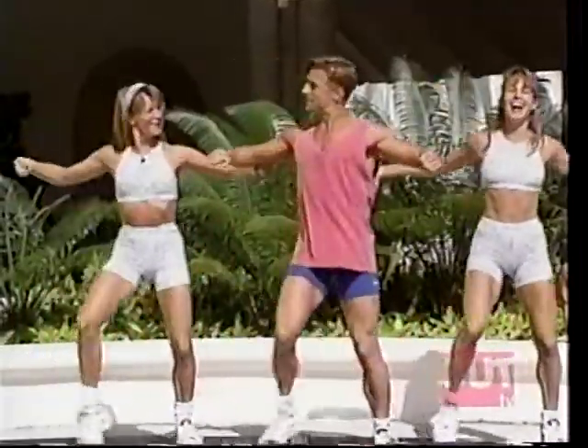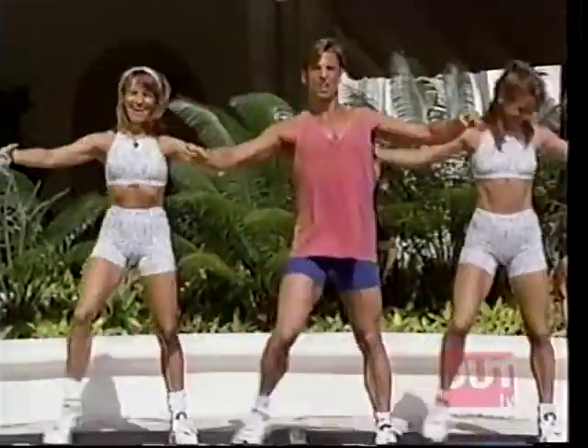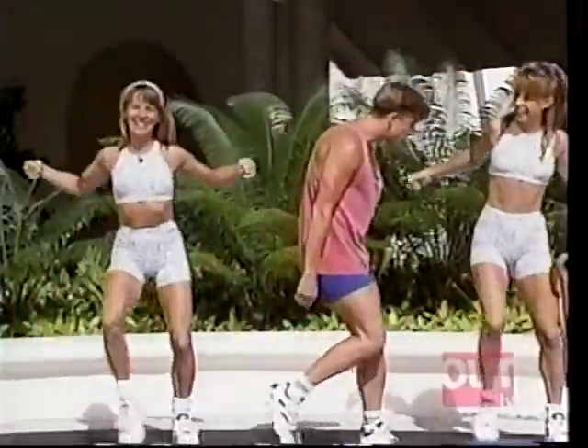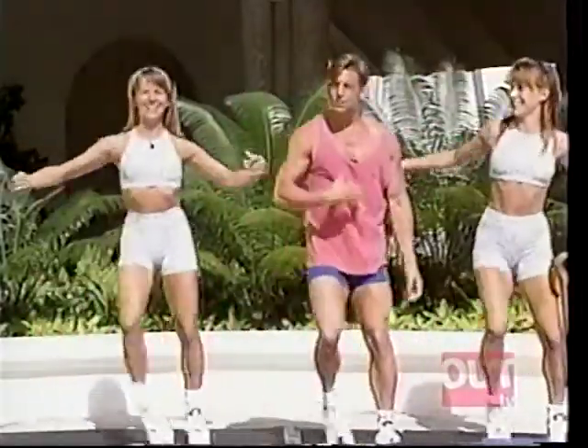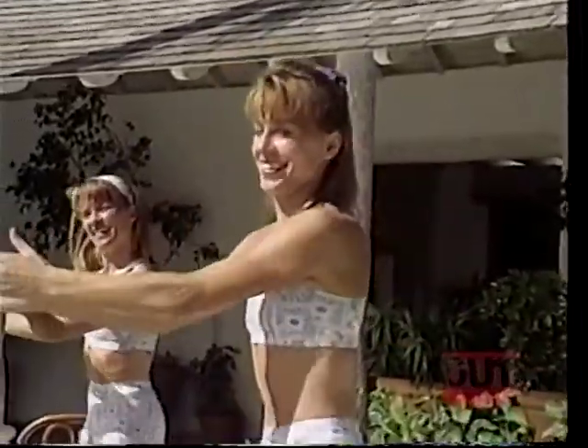The average head weighs about 16 pounds. It's true — how interesting! It's heavy, your head, and you've got to carry that head around all day long. So imagine if your posture is bad and your head's hanging out like a lot of people — they walk around like this. That's heavy. You might find you get neck pain. You want to avoid that. Some people have lighter heads, some a little heavier.